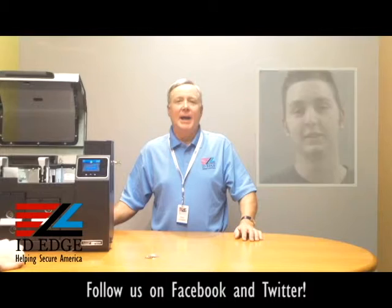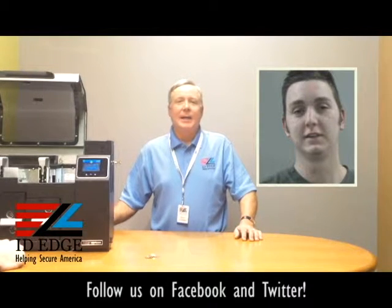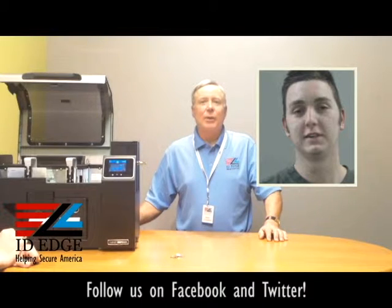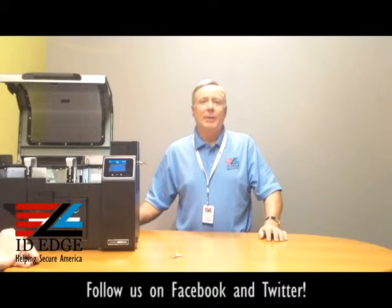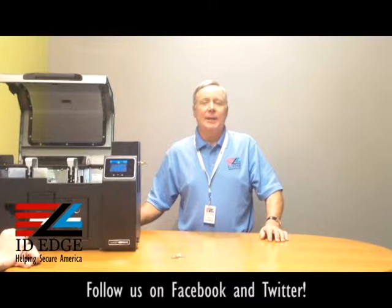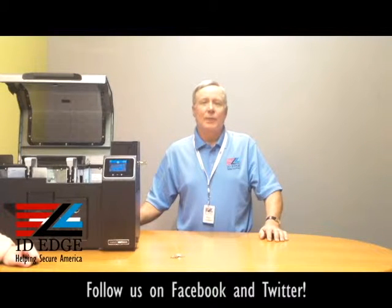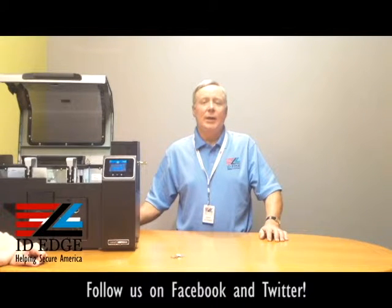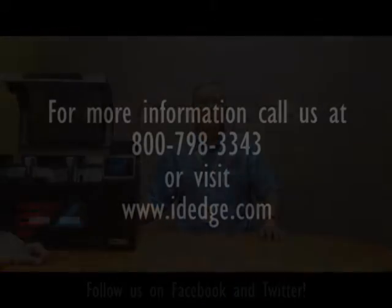And as promised, here's the bad photo ID of the day. While you're looking at that, if you have a question, submit it to us on our Facebook page — if it's used on the show, we'll send you a gift. You can also reach us at 800-798-3343 or find us on the web at idege.com.